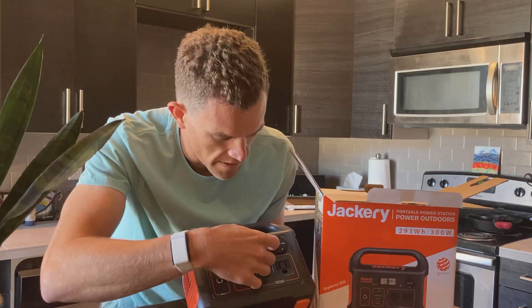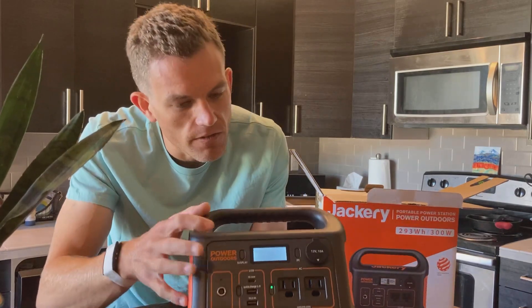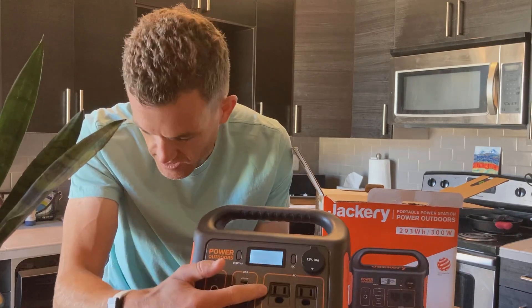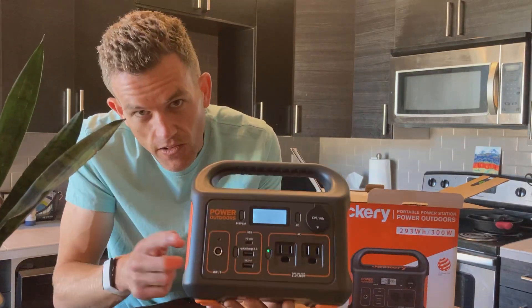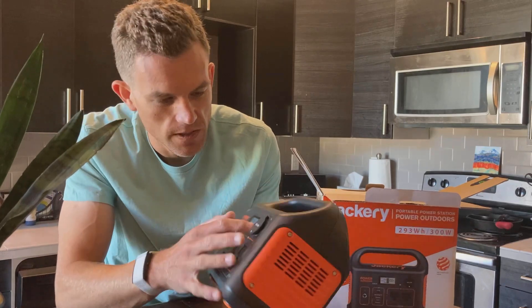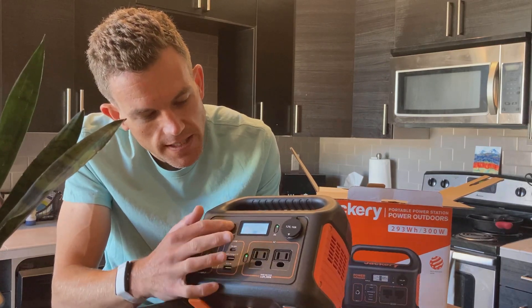I powered it on — I heard a little bit of a fan. If we take off a little packaging over the LCD, we can see it's got the input and the output. Now it's got three watts going out, probably just the power. When I hit the AC button, you can hear a little clicking noise. It's got DC out, two AC ports, and 60-watt USB. That's nice.